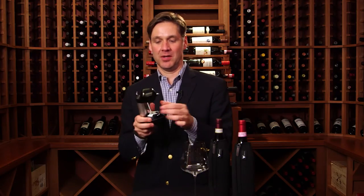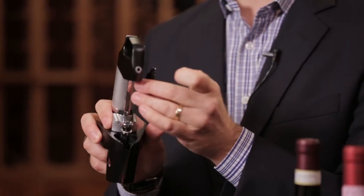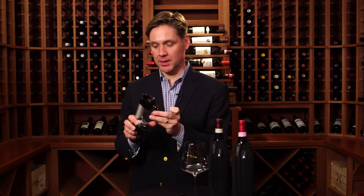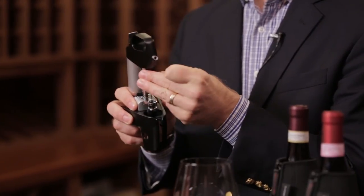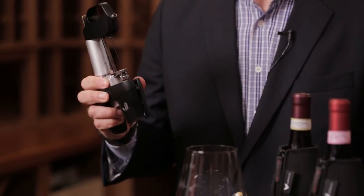The way that you use it is unscrew your standard needle, pull it out to the side, place the vintage needle into the needle guide at the base and then thread it back in to the Coravin system and you're ready to go.